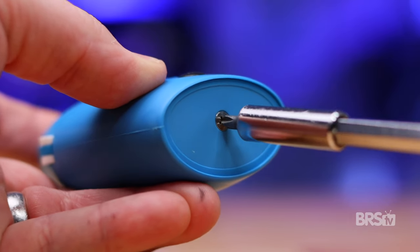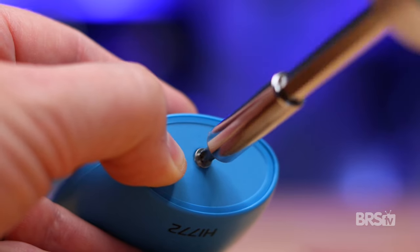It also has a 10 minute auto shutoff feature to help you save battery life. To get your Hanna checker ready for action, use a Phillips head screwdriver to remove the base plate, insert the battery and reinstall the base plate. Testing for carbonate hardness in your tank is easy and here's how.